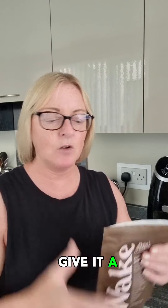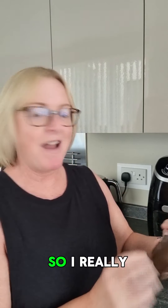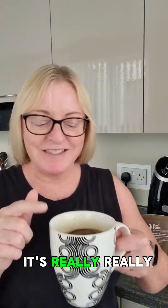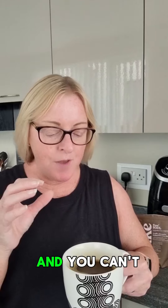It's one teaspoon in your hot water with your latte — give it a good old mix. It arrived today so I can't wait to try it. I've brewed it and it's got a nice little froth. It's really, really nice — be careful, it's a bit warm. You can't taste the mushroom at all; it tastes like coffee.